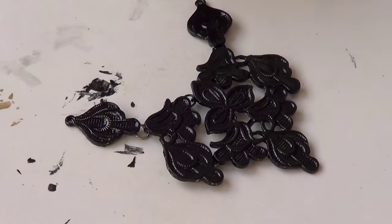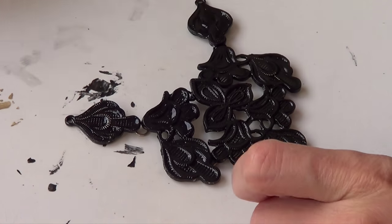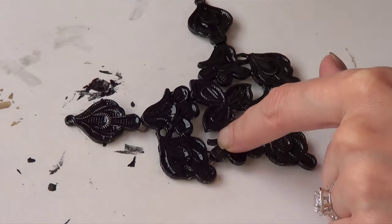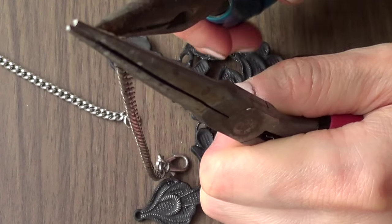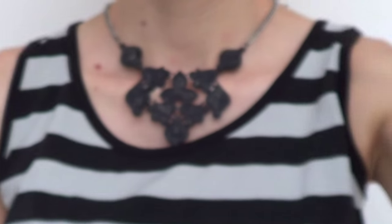Once it's done and dry — and I made super sure it was fully dry, like I left it 24 hours — because after all I'm going to wear this necklace and I just don't want to smell like nail polish. Then I'm just going to put my chain back on, and that's pretty much it.